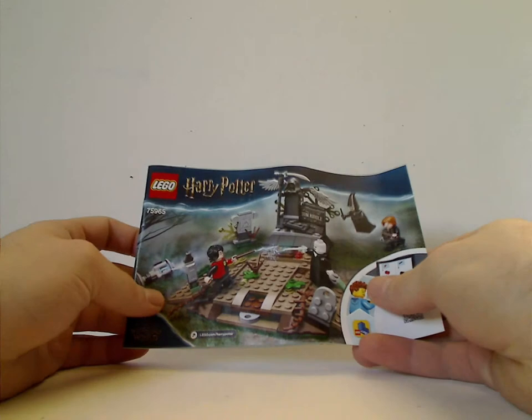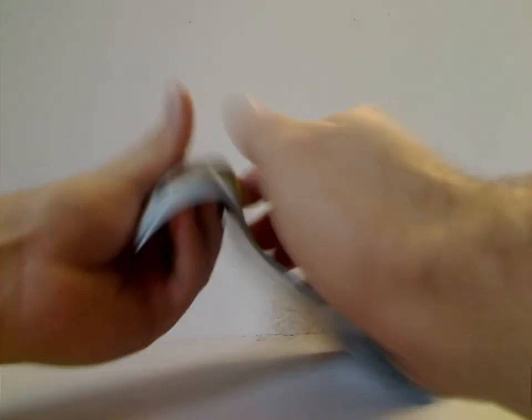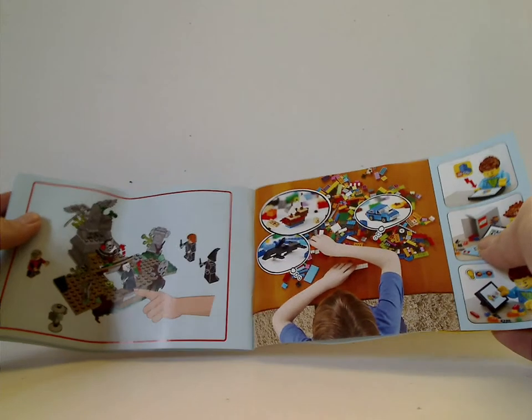On the front of the manual it has the same pictures as on the front of the box. On the back I went on the online survey, all the pieces that come with the set, and after that, Lego Life and the last steps.